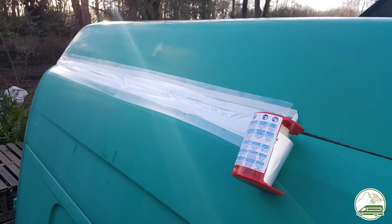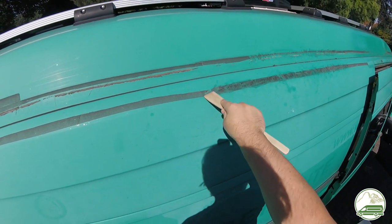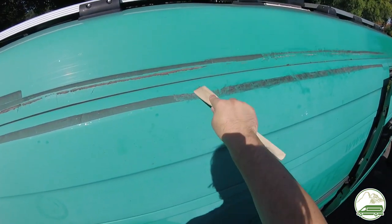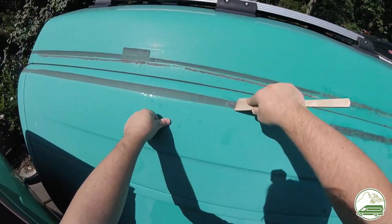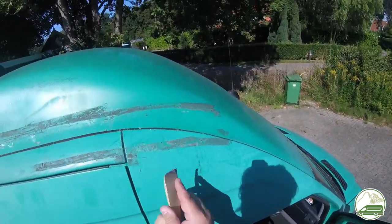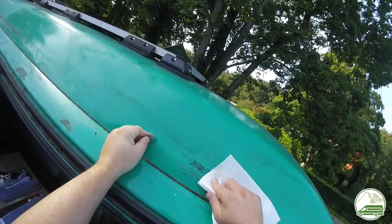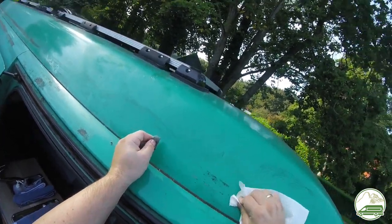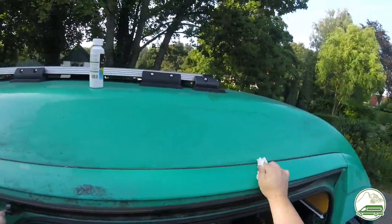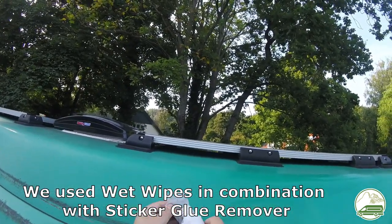First up is cleaning the van. Because of leakages we put tape on and around the strips of sealant along the roof of the van, but we never removed it. Now it's hardened and very hard to get off. We spent hours and hours removing the remnants of the adhesive. We tried several strategies and a wooden spatula proved the best way to scrape the tape residue off. After we got most off we used W5 wet wipes to clean the last bits of glue. We had to do about 4 meters of cleaning on both sides of the van.